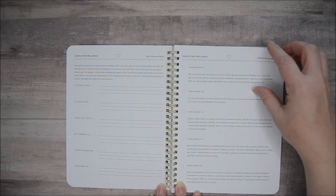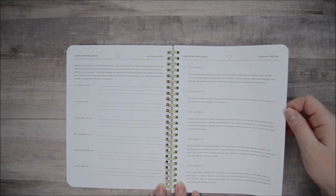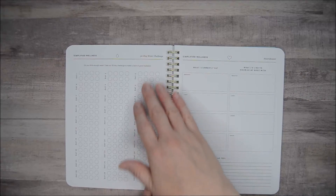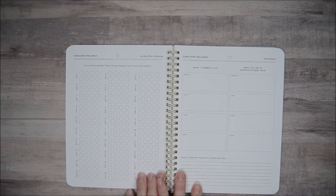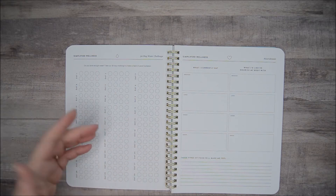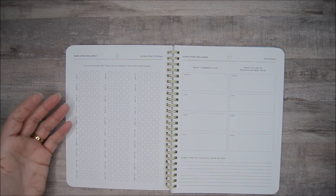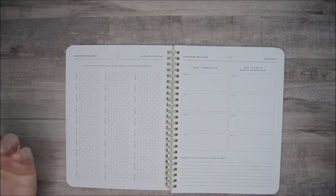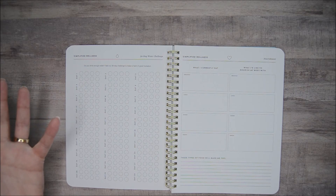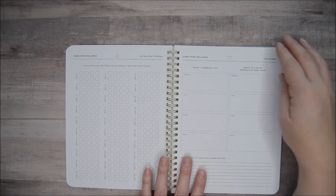There are five challenges in the simplicity challenge section, which is about simplicity in your life — not just physical health. Then you have a 30-day water challenge, which I really like, and I may work on this in May to kick things off. You might want to recreate this every month — it would be kind of nice if it appeared in every monthly section of the planner. But you could do that with a stencil, or maybe copy the page and stick it on a notes page. I'll show you where you could use that.